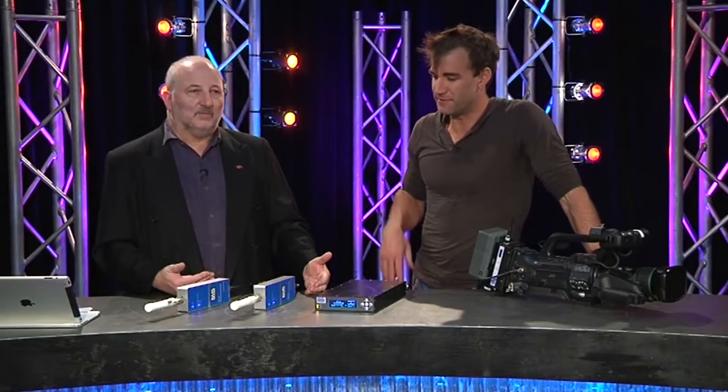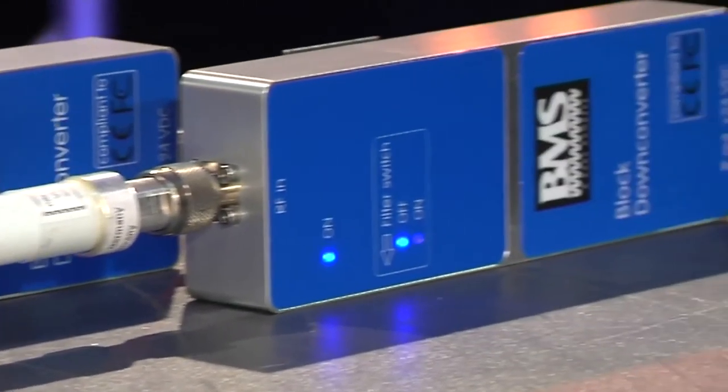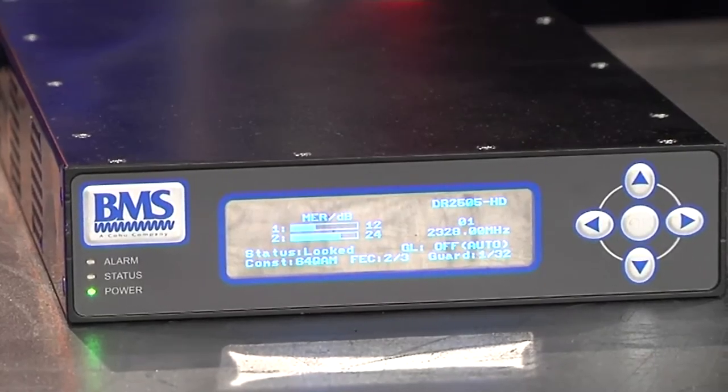Effective range on this is stated at around 500 metres, but in practice it can actually work further than that. If you put the right antenna on you could get even more range. You could run out into the middle of a football field, or out into the middle of an audience, or be running around on stage with no cables.